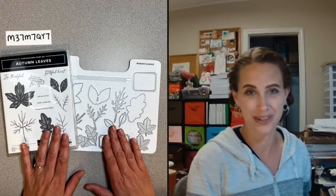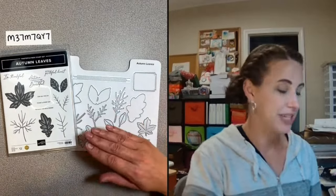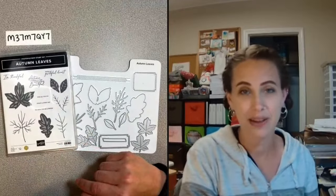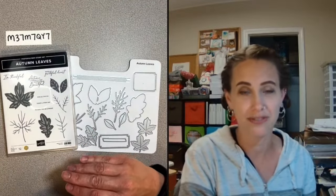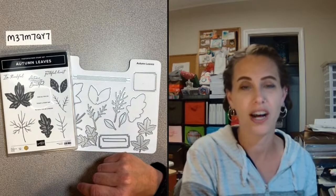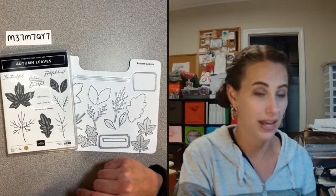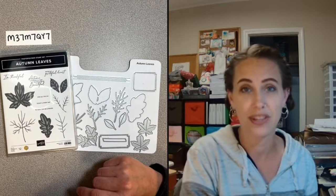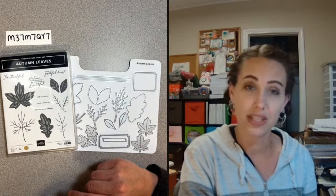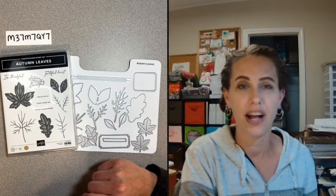If you place an order in my online store with this host code right here, you will get the packet with all of the preparations for all of these six cards mailed to you for free with an order online of $35 or more. That would qualify you for that free packet, or you can just follow along these directions if you already own this set. I will also be emailing the PDF tutorial for anybody that places an order.